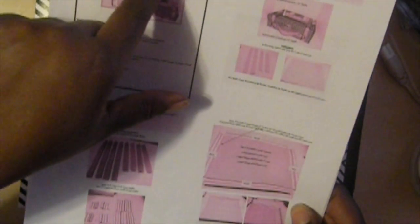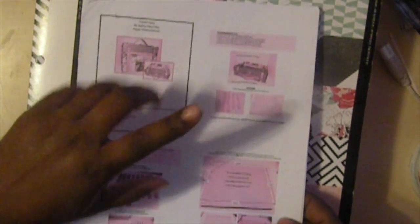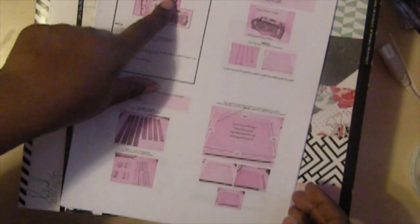Let me show you what I did here. I used the tutorial by Paper Phenomenon — I guess that's how you pronounce it — by Kathy Orton. It was a travel tale and I'll make sure to put the link to her video in the description below. So it's like a suitcase, and you can put a mini album inside of it, but I did not do the mini album — I just did the suitcase part of it.